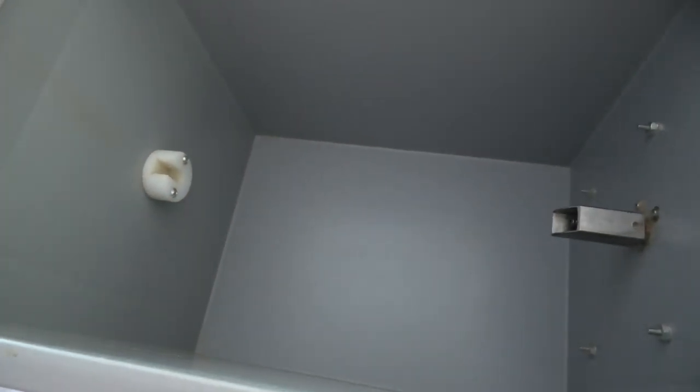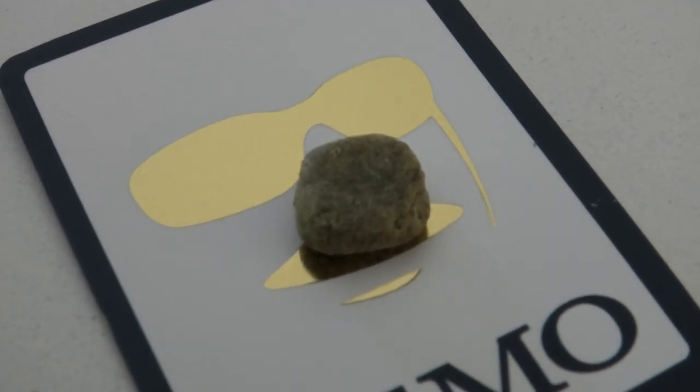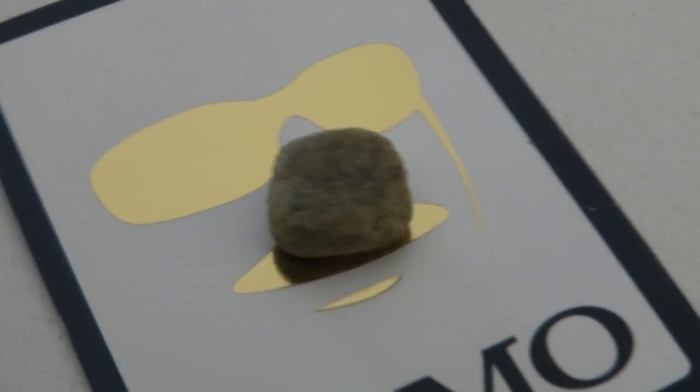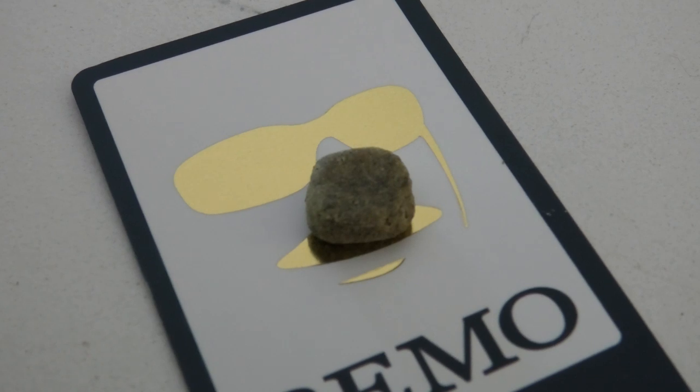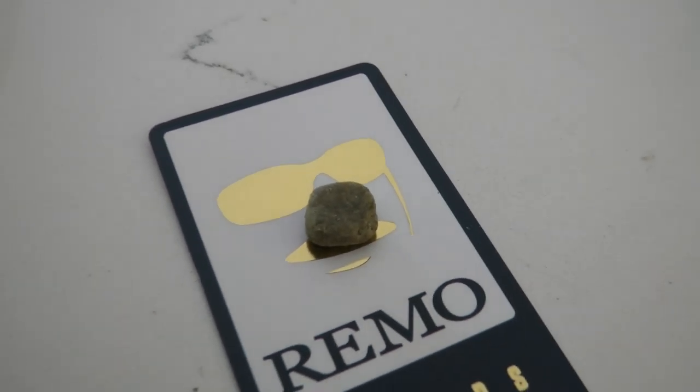Alright, so basically what I did is I scraped up everything in here and then clumped it up into this little cube-like, ball-y thing. Honestly, it smells awesome — smells just like the Russian Stomper. Big shout out to Think Tank Seed Bank. The Russian Stomper was amazing — super excited to grow that again in the future.